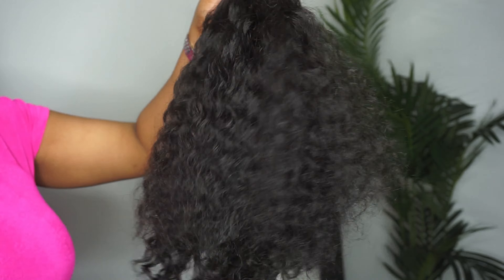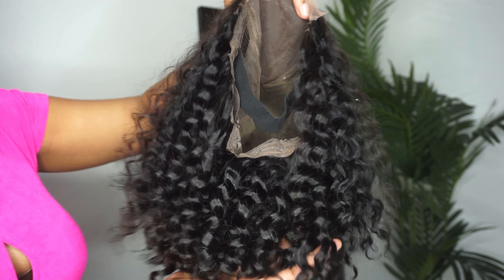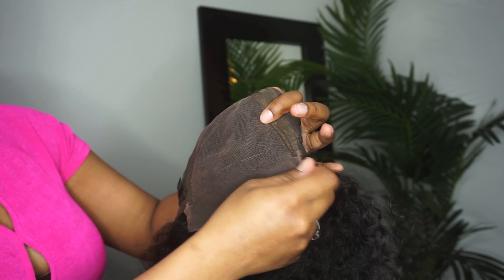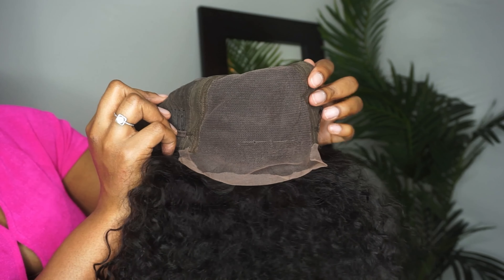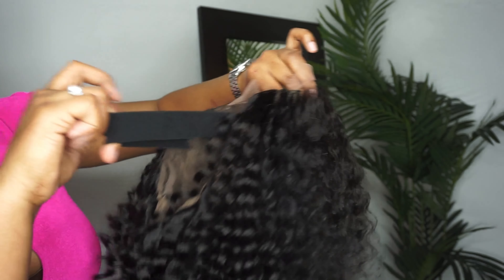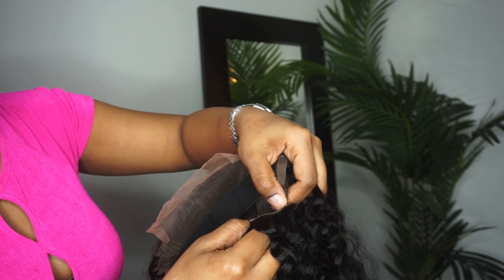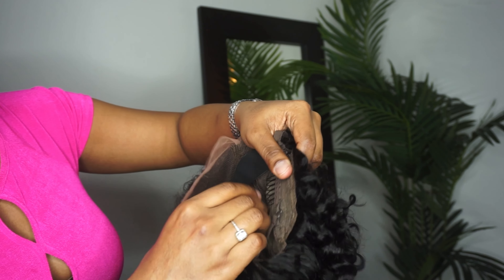Here is the unit — this is their water wave short bob wig in 14 inches. It's a 5x5 closure wig, the lace is HD so you'll get a more natural-looking install, and the hairline comes pre-plucked. It does say the density is about 200%, but I'm thinking maybe 180.